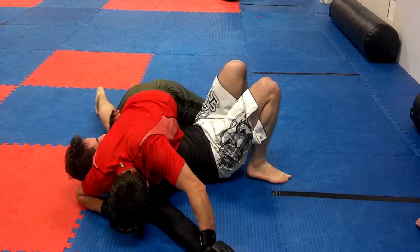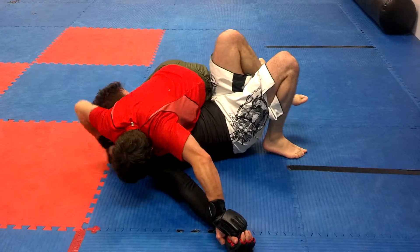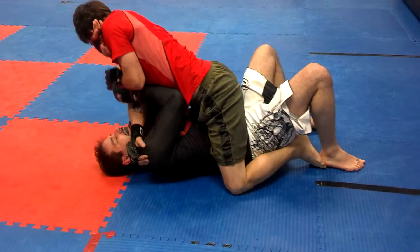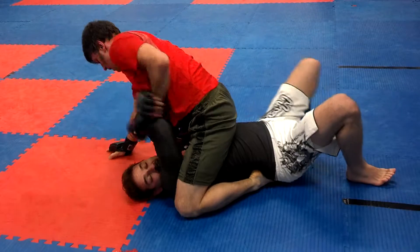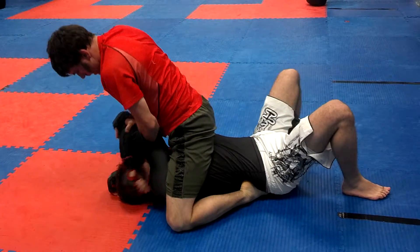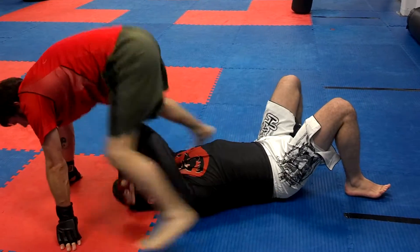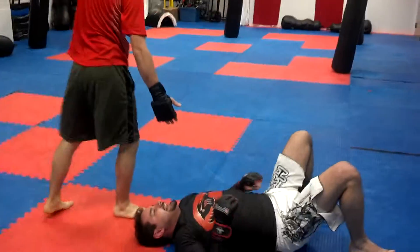He's doing the same thing he did to Dan, Jake. Nice, good job. Hold the high position — hold high mount. Gotta secure that high mount. Done, good work — shake your hands guys, good job.